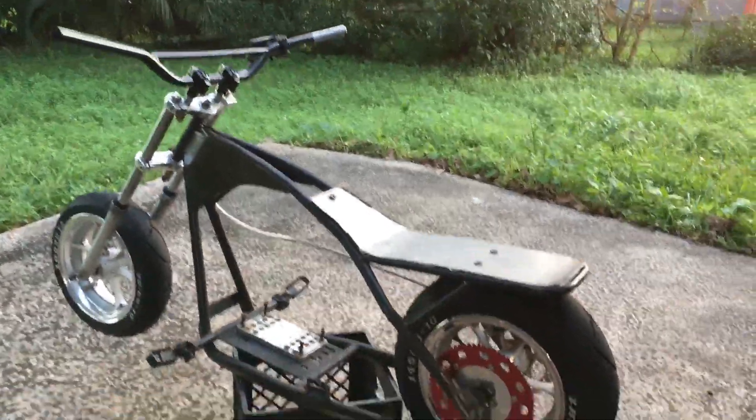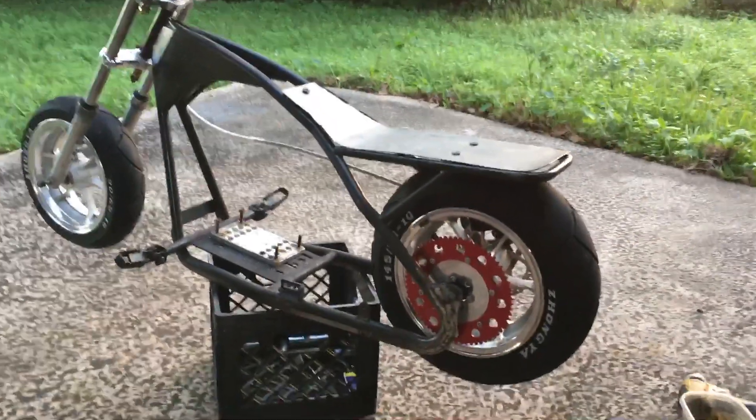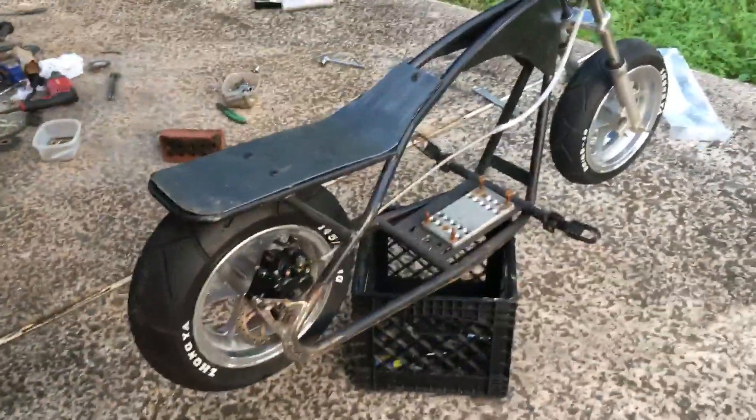Hey guys, I finally finished the bike and I'm so happy with it — like super happy. This is the same way I felt when I had my first one done. It's a good feeling when you finish the roller and everything's perfect.